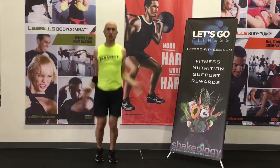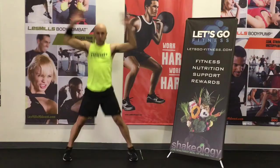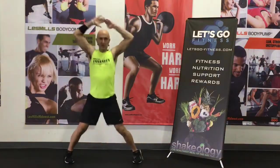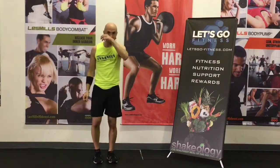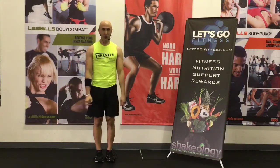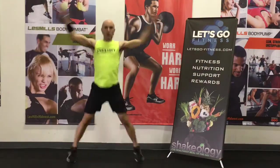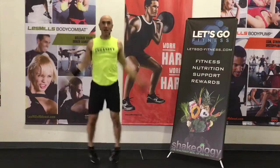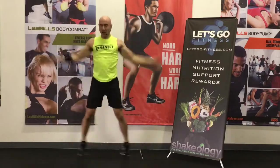Good. Simple jacks. Remember, you can always take out the plyo, so you've got that as an option. And we're exhaling on that work, slightly drawing your belly button in towards your spine. Now, what we're going to be doing is, as we go through this, your heart rate's going to be coming up. You're going to feel that. You want to try to get the heart rate up, so you've got to move it in order to get the fat burn to happen.